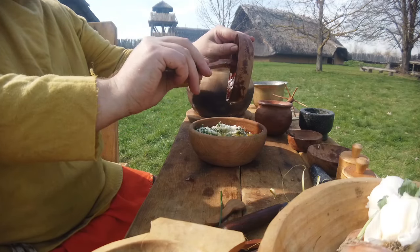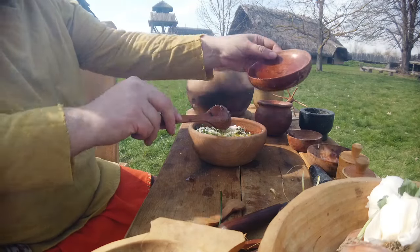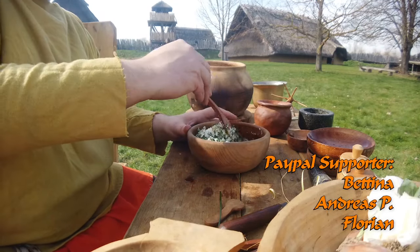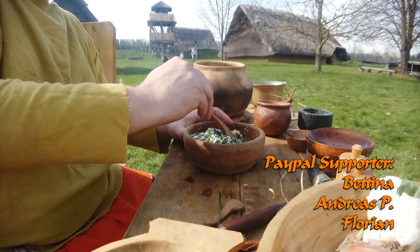Es ist auch relativ schnell gemacht – man hat wirklich keinen großen Aufwand und hat relativ schnell eine gute Beilage zum Brot. Manchmal braucht es auch gar nicht mehr; manchmal reicht es schon, um sich ein leckeres Essen zu machen.